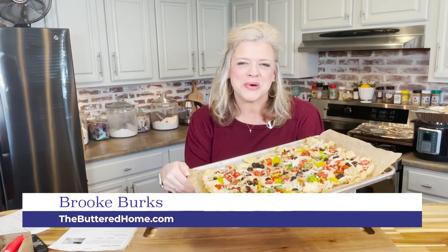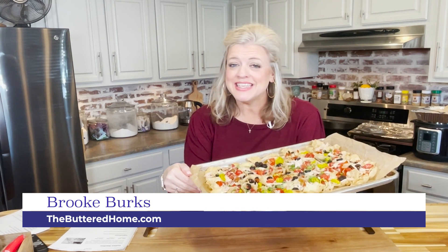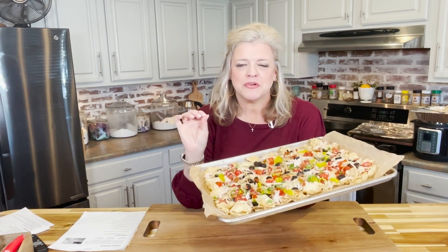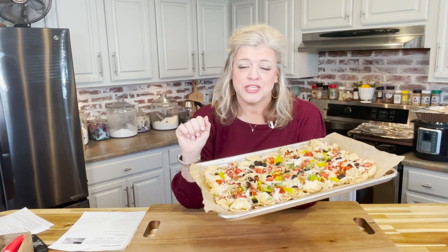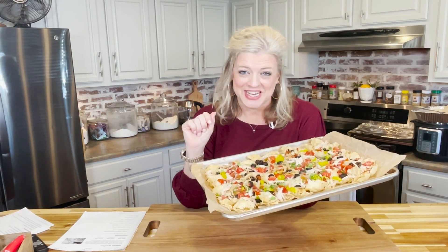Hey everybody, it's Brooke with The Buttered Home, and welcome to my messy kitchen. Today we have an easy sheet pan appetizer guaranteed to make everybody in your house on game day happy. This is our version of Italian sheet pan nachos — you won't want to miss a thing, so stay tuned.